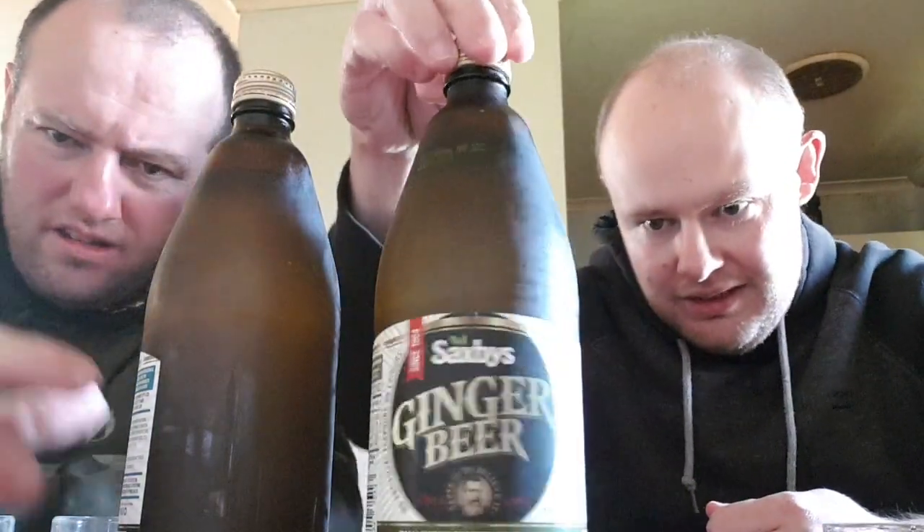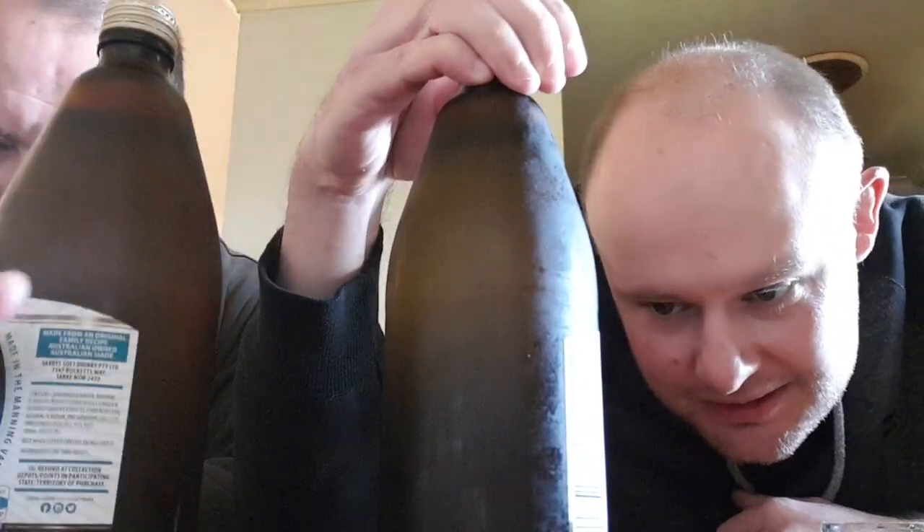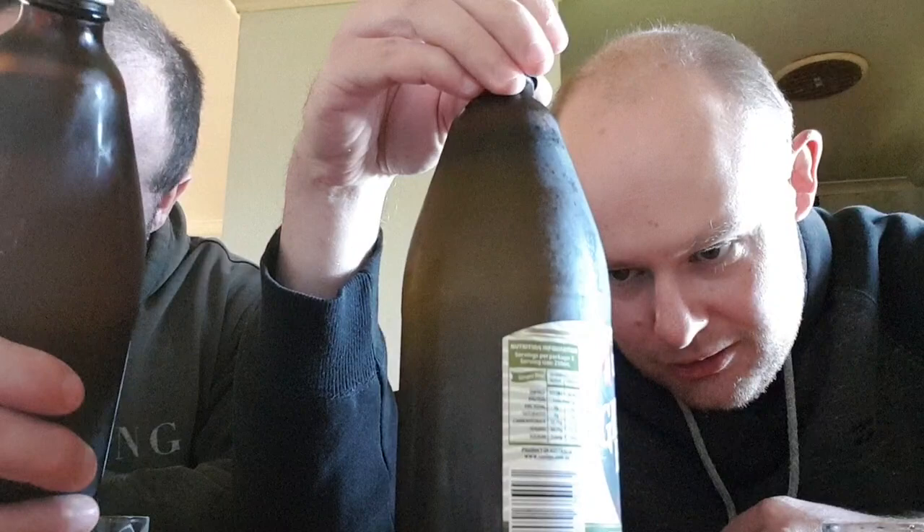Taste it to believe it — there's a little picture on the label of a bloke with a beard. Who is that guy? Looks like an old Ned Kelly.